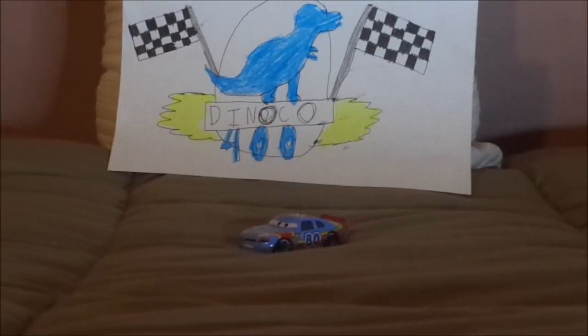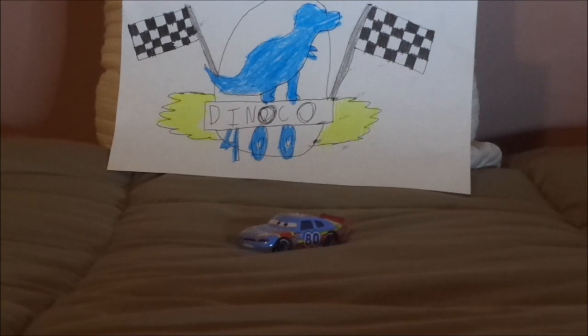Hello YouTubers and welcome to another Disney Pixar Cars Diecast review. Today we're going to take a look at Sage Vanderspin, the Gaskets Piston Cup Racer number 80.